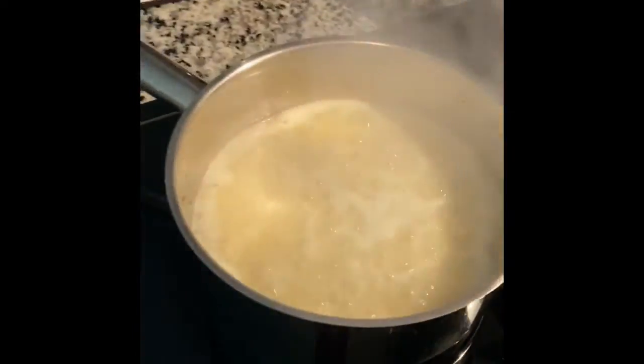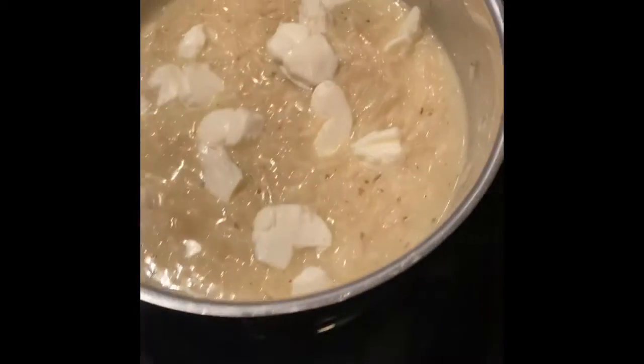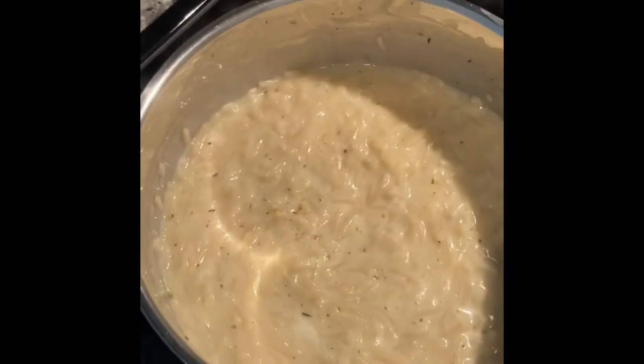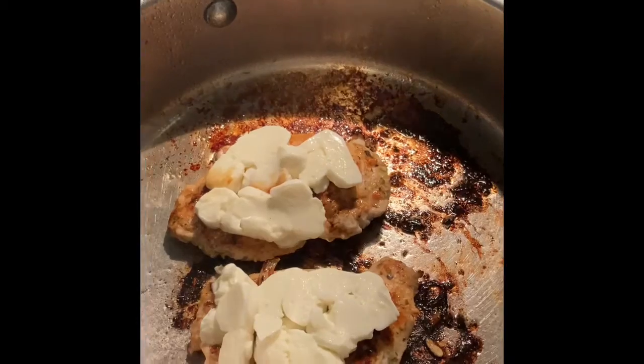This is boiling so I'm going to let this simmer for a while. I went ahead and put some mozzarella in with this — there's some cut up that I'm going to put on top of my chicken. I've already turned the chicken once and just let it cook a little bit. Here is my cheese melting on top of my chicken.